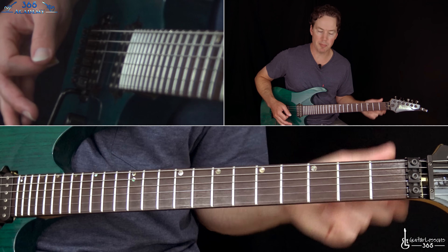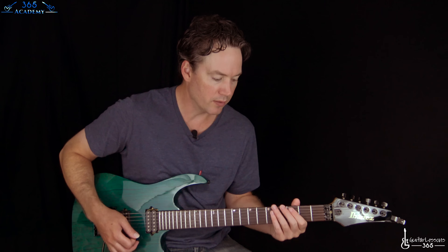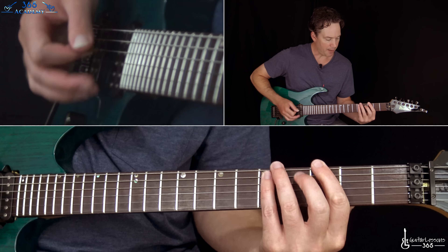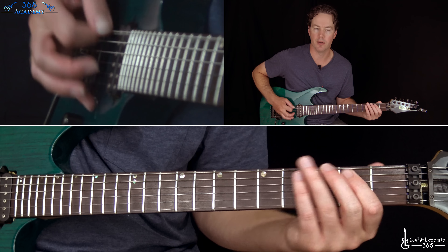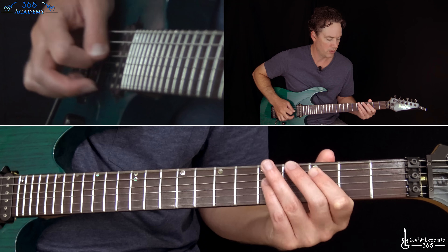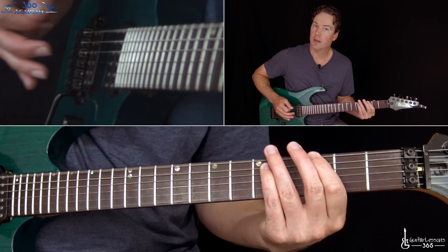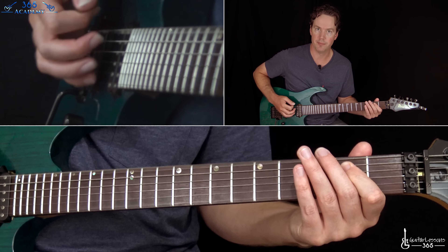The second time, right before the vocals come in, you have that little fill again. Now we get to the verse. The verse is just like that riff we just did, except that initial power chord is just a single note on the low E string at the 3rd fret — just stripping it down a bit so it doesn't interfere with the vocals. And then you do play the power chords when it does that little 5 down to 3.